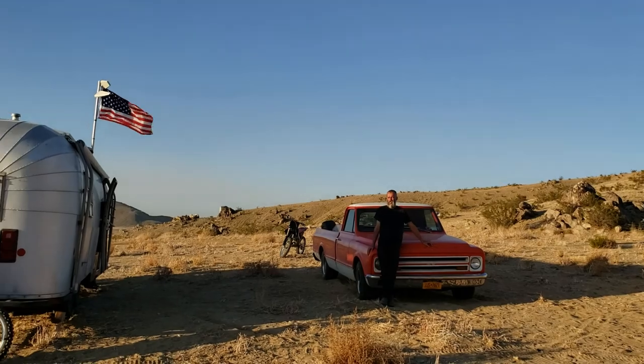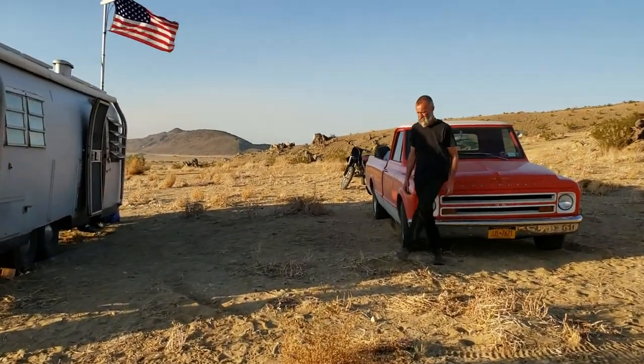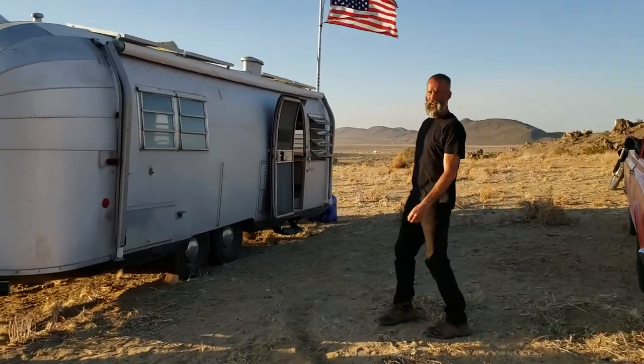I'm out here in the desert with Ryan. He's going to show me his Airstream. Hey, what's up guys? This is a 1964 — actually it's an Avion.